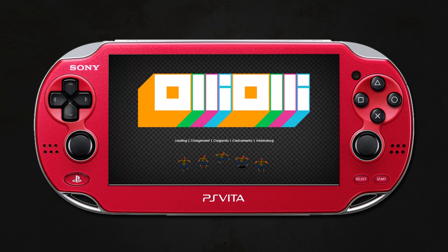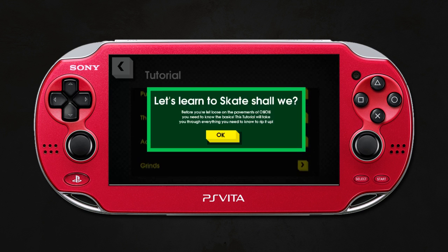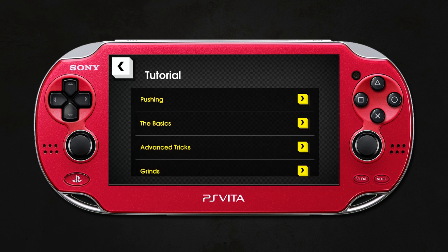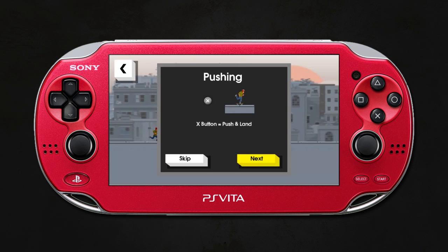Unlike your conventional skating games — you know, obviously you've got an open world or an open area or a park to go into, you move around in 3D space and do all your tricks — this one is side-scrolling, so it's really cool in that respect. It's got a really cool art style and it's quite simple and basic in its control style, but that also adds to the complexity.